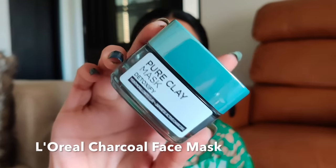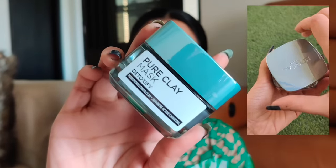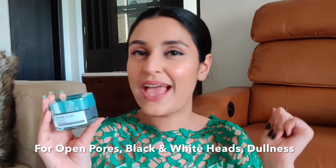A little about charcoal: it acts like a magnet when it comes in contact with dirt, toxins, or chemicals, making it excellent for removing dirt and unclogging pores. My next face mask is also a charcoal mask and one of my all-time favorites — the L'Oreal Pure Clay Mask Detoxify with Japanese activated charcoal. This is my second tub and I reach for it very often. It works on my blackheads and open pores, even brightens skin and gives a beautiful glow. Whenever my skin looks dull, I go in with this mask and it does the magic.